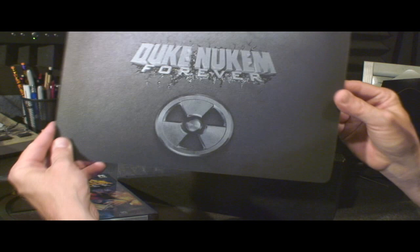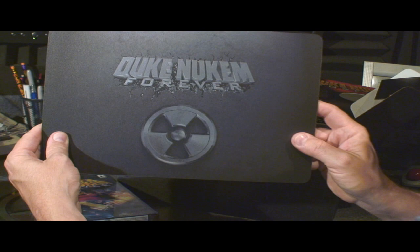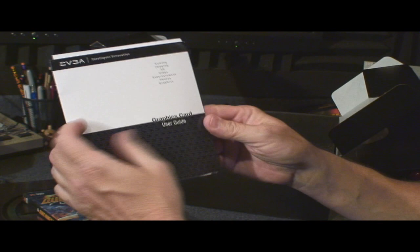Next in the box we have — oh check this out — it is the Duke Nukem Forever mouse pad, which is really a one-of-a-kind item. Very cool looking. I like that, looks laser etched almost. That's truly a collector's item at some point.